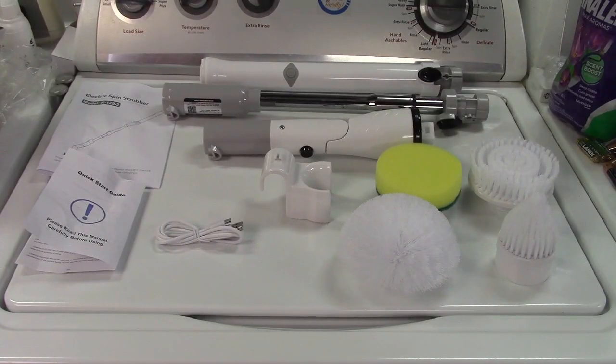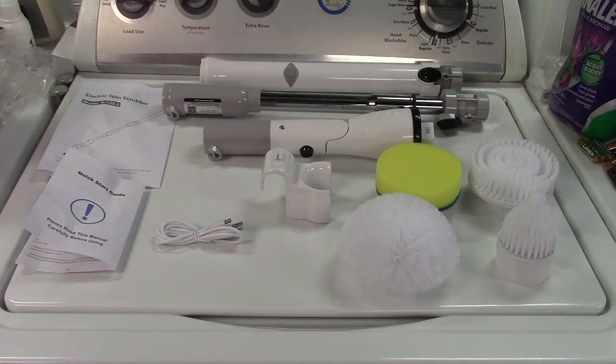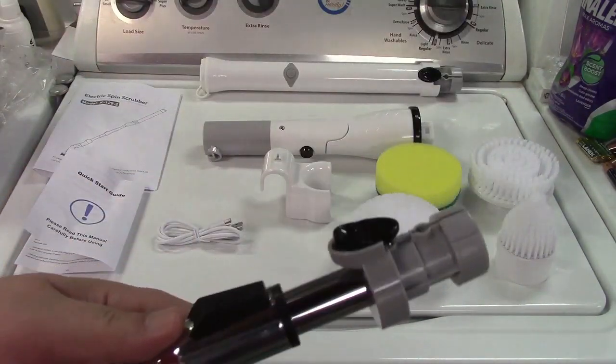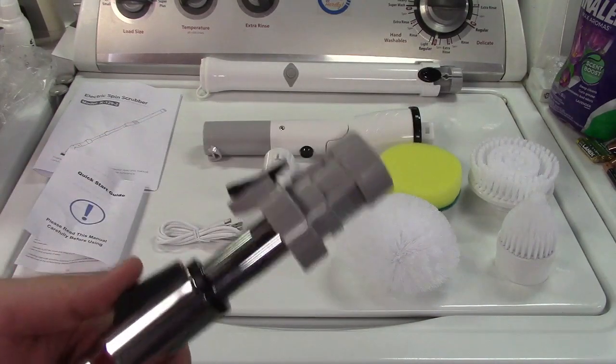This unit has three speeds: it can run at 200, 290, and 390 RPM. Operating time is 30 to 90 minutes depending on the speed you have it set to, and it takes 4 to 5 hours to charge. The extension wand goes from 25 to 45 inches when you're using it.